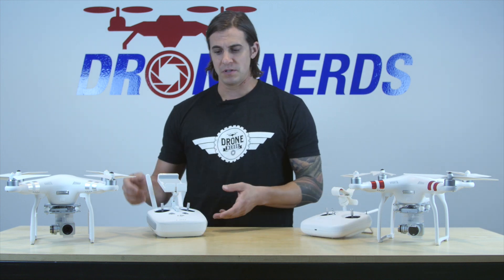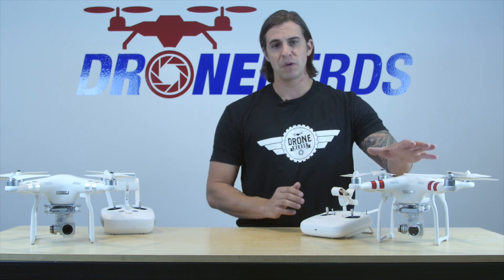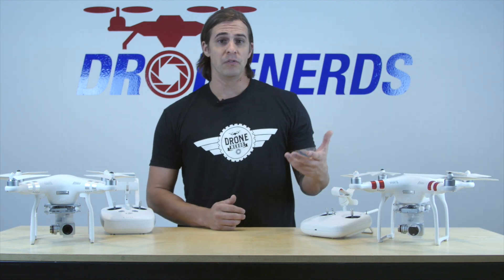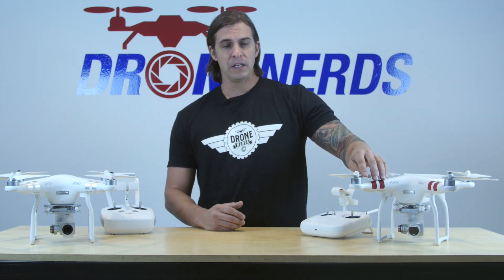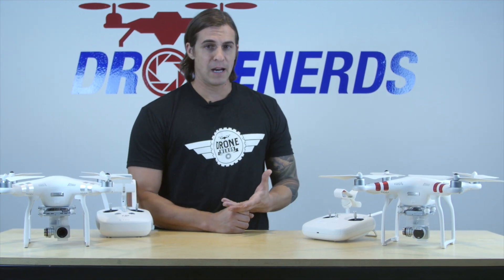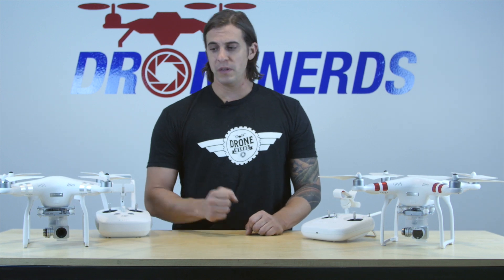The reason why they made some of these differences is because this was made for more of a beginner pilot, or a beginner to the Phantom series. So typically it's going to cost a little less, and you're not going to have as fancy of a camera or all the bells and whistles that you would with the advanced.